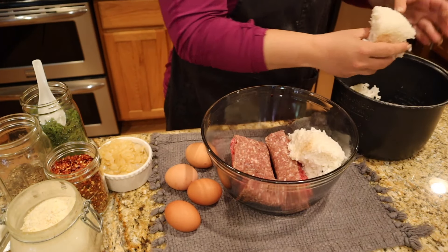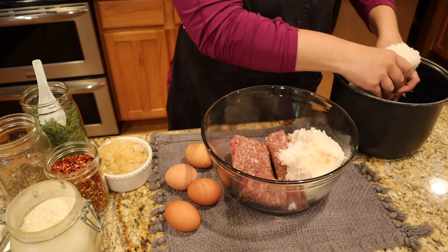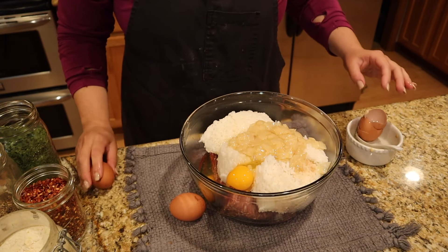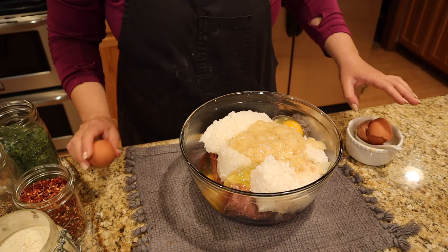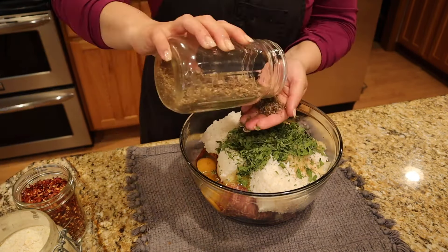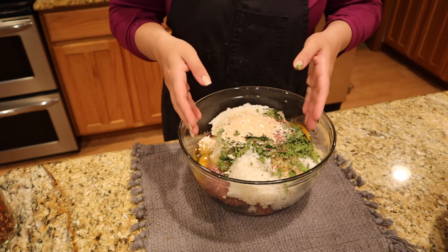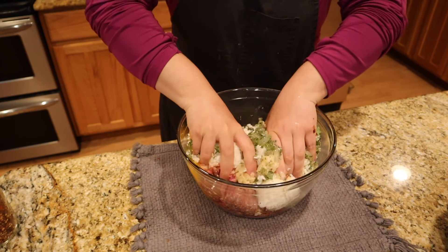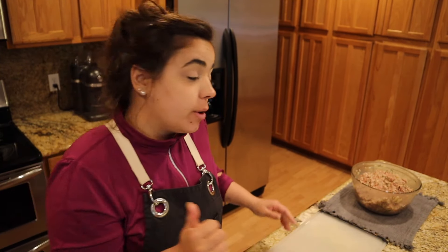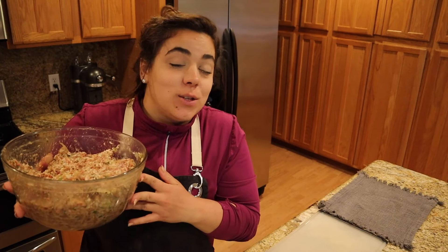Now we're going to make our filling mixture. This is some leftover rice from the other night. We're going to add our onions. My hands are clean — it's going to be the easiest way to get in here and mix all this up. So we mix this together, and now that we have our cabbage prepped and ready, our sauce simmering on the stove, and our filling mixture done, we are ready to pull this all together.